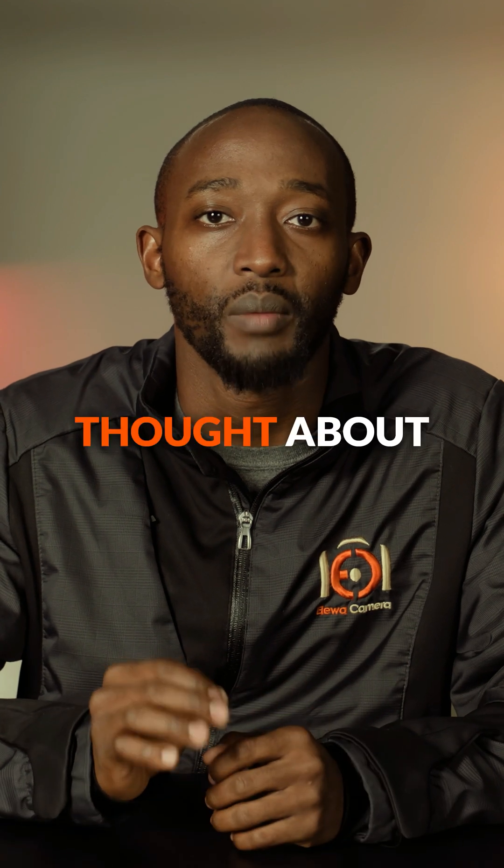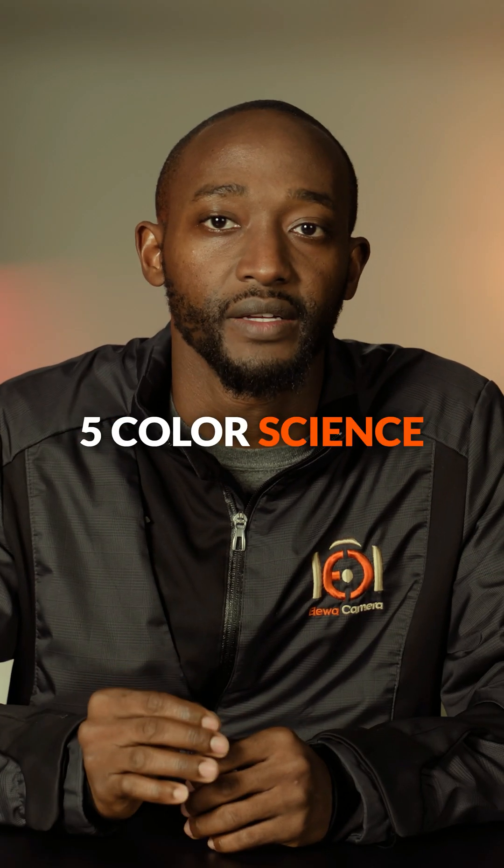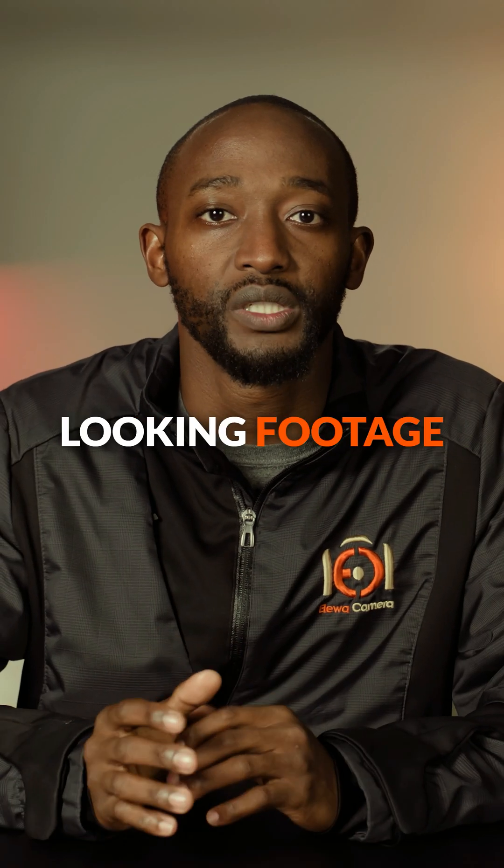Blackmagic hasn't just thought about resolution — they've developed their Generation 5 color science. This means better color reproduction and more natural looking footage in the headset.